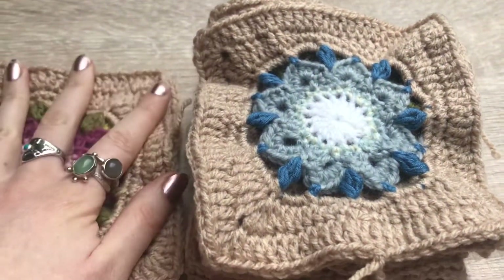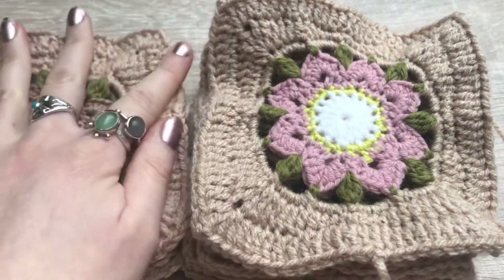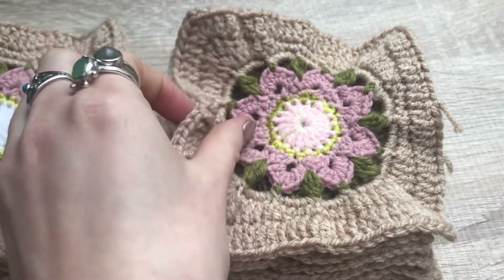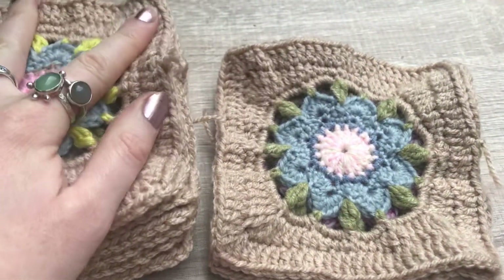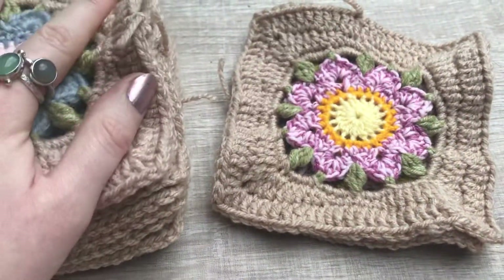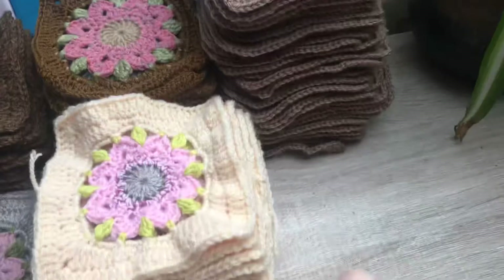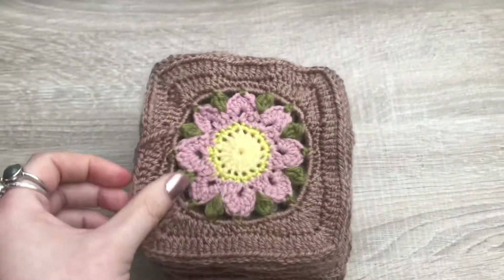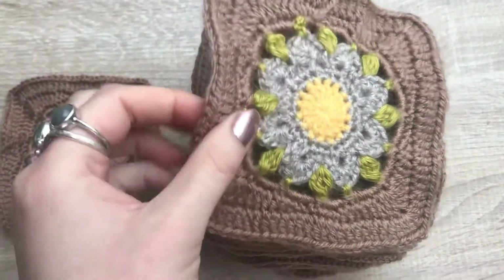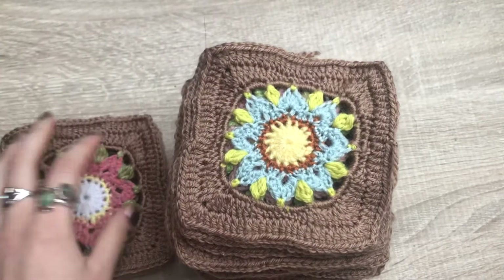I also went around my local charity shops to see what was available there — that was my first port of call and I didn't know if there would be many yarns that people had donated. But actually there were. My nearest one was a charity shop by the YMCA — I'm in the UK. They had a really big basket of yarns that people had donated, which was really fun to go through. I was able to pick out yarns in the right colours and weight for my project, purchase those, and obviously donate some money to the charity. That was a really nice find.